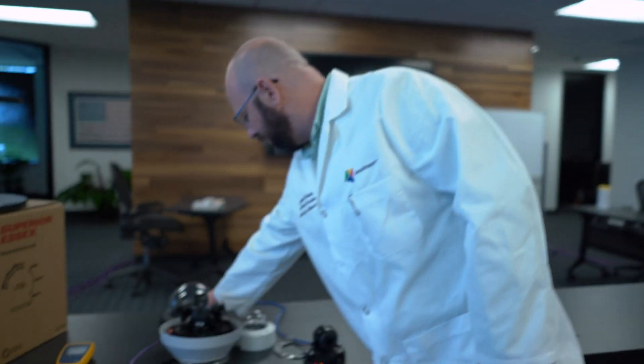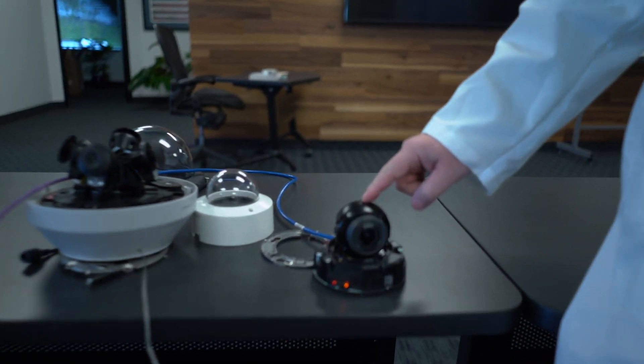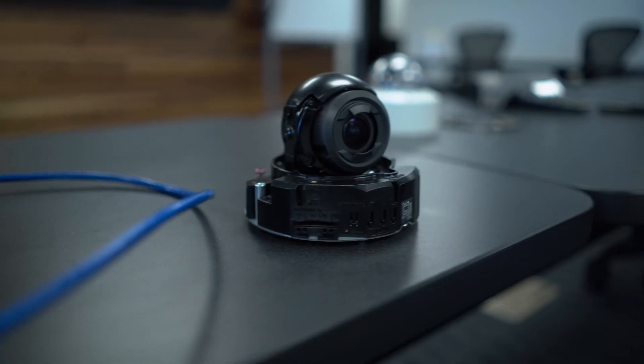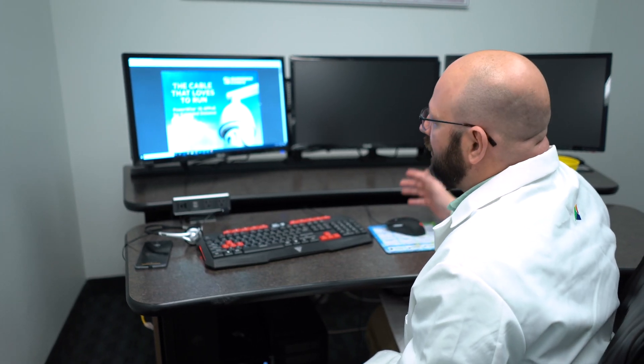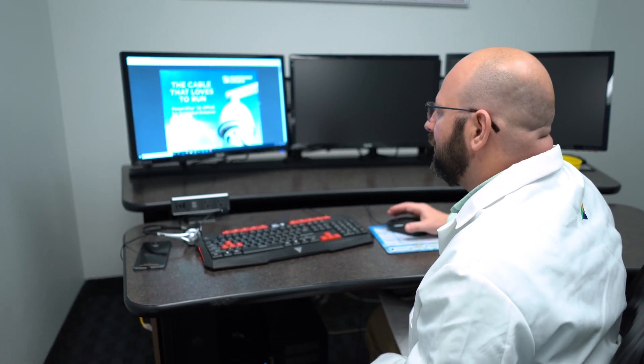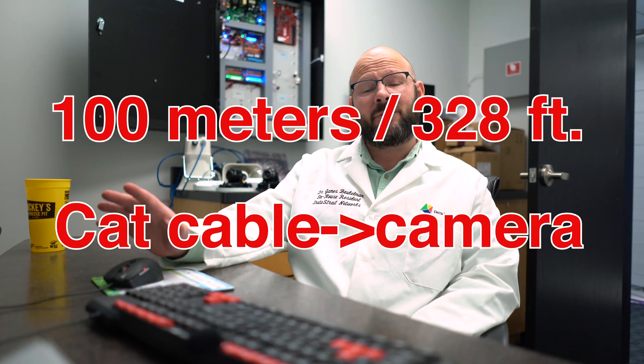And on the camera side, just a jack and a patch cable into a Panasonic S2231 2-megapixel indoor camera. This is really interesting — one of the issues we have on long-run cameras is that we can only go 100 meters or 328 feet over a category cable to run the camera.